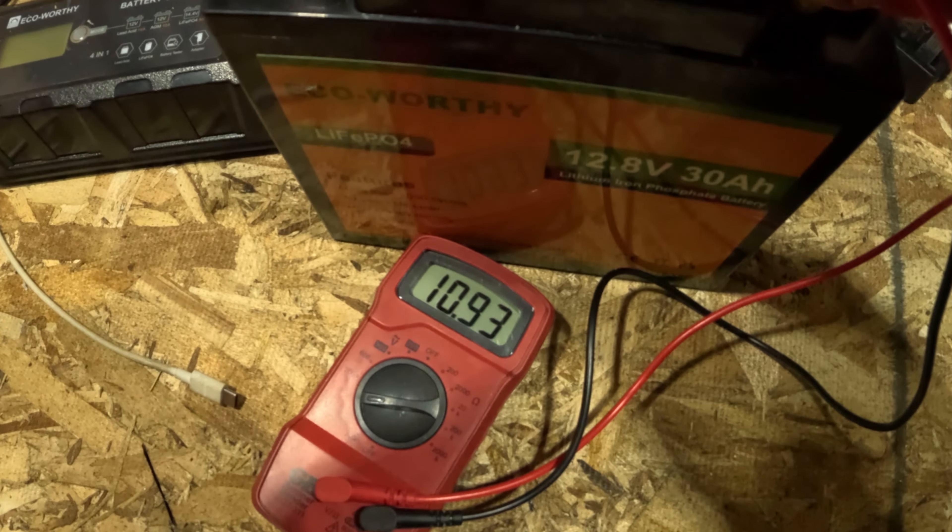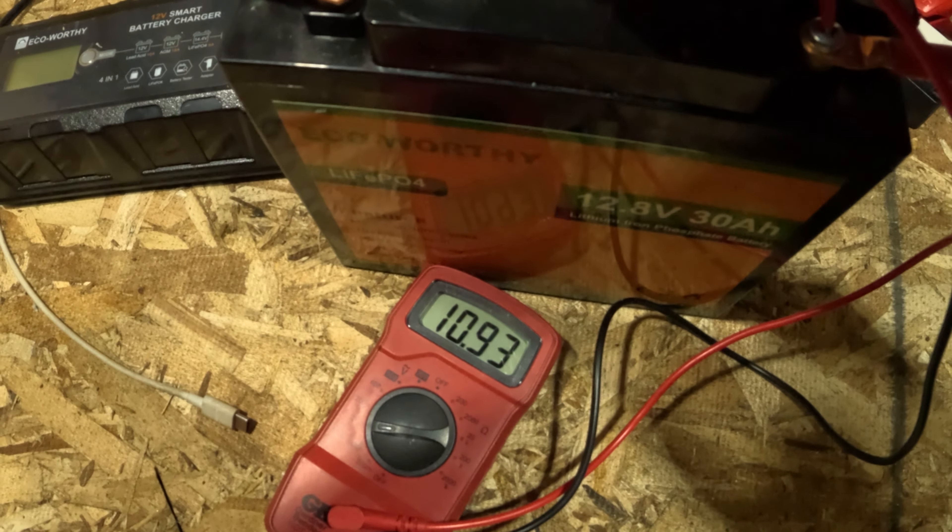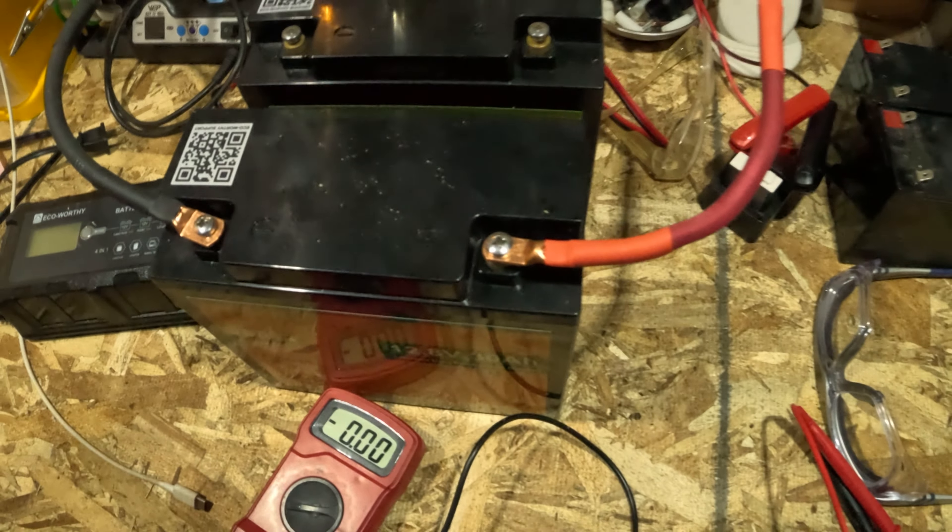It's down at 10.9 volts. My thoughts on it: if you put a little bit of load on it, it's going to drop to 10 volts just like that — bottom out. The BMS is going to kick in and it's going to be done. But right now I believe we can take a little bit of a charge on it without a problem.